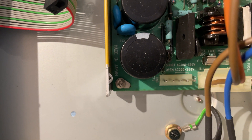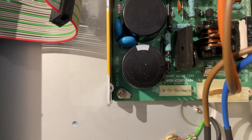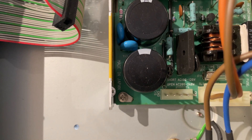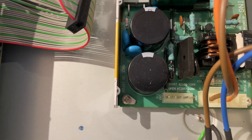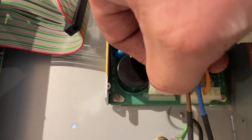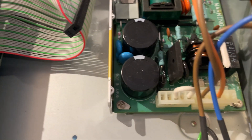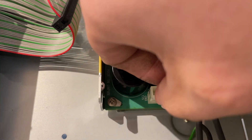What it's referring to when it says 'short or open' is that little jumper. If this were a Japanese or US model — this one actually came from Japan — that jumper would have been positioned for 100/120 volt operation. Now repositioned, like so, for 240 volt operation.